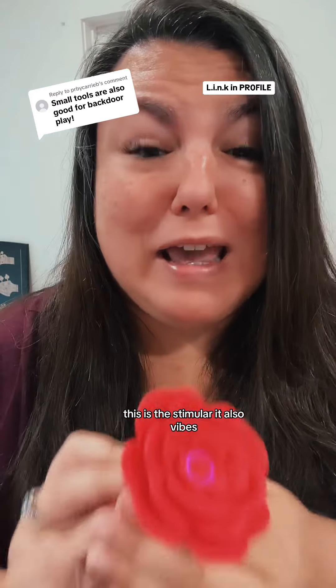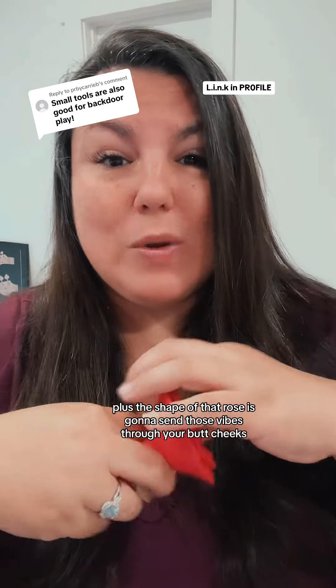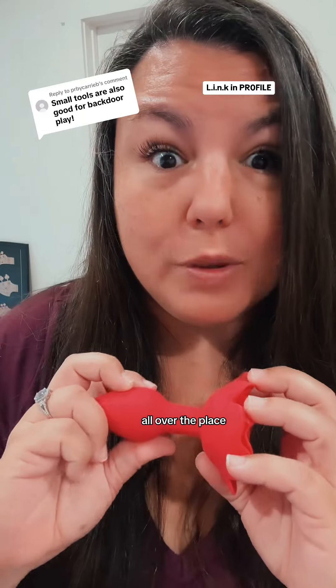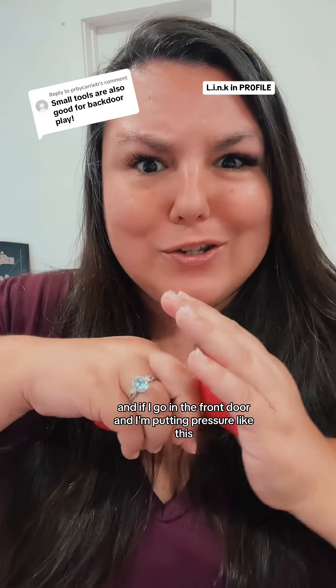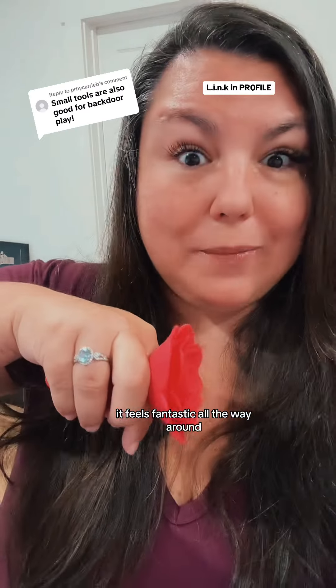This is the Stemulair — it also vibes. It's very intense, plus the shape of that rose is going to send those vibes through your butt cheeks all over the place. And if they're going on the front door and putting pressure like this, it feels fantastic all the way around.